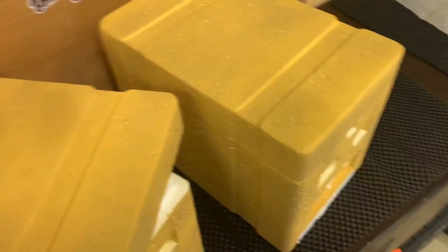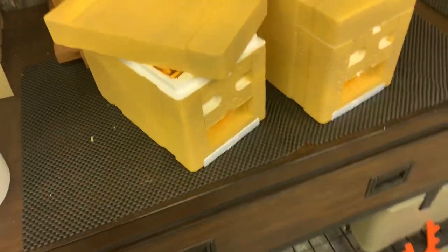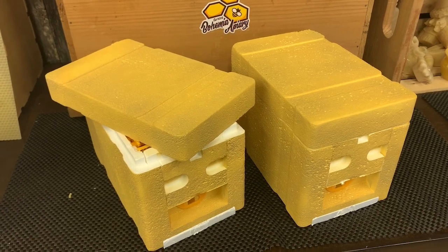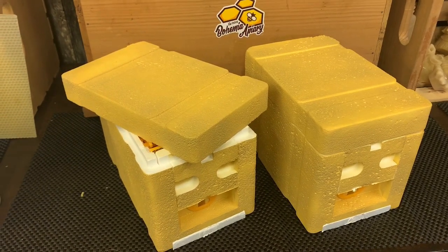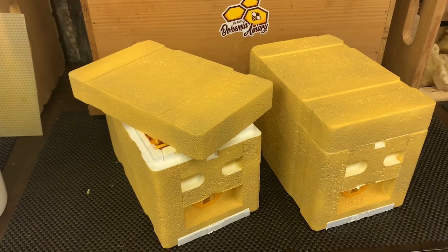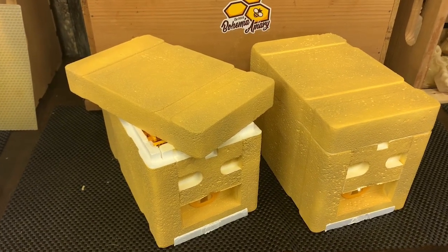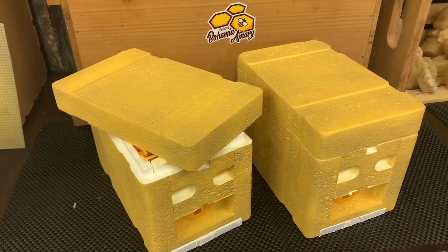So there we go — that's how we're going to do the mating nukes this year. Just a little bit of additional information for those following along. I'll continue to share as we work with these and we'll show you more videos related to the mini mating nukes and other great videos here at the Bohemia apiary, where beekeeping is definitely more than a hobby — it's an obsession.